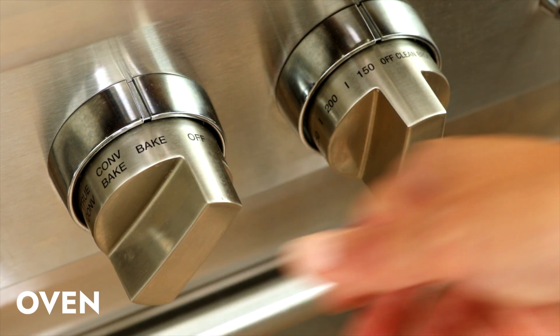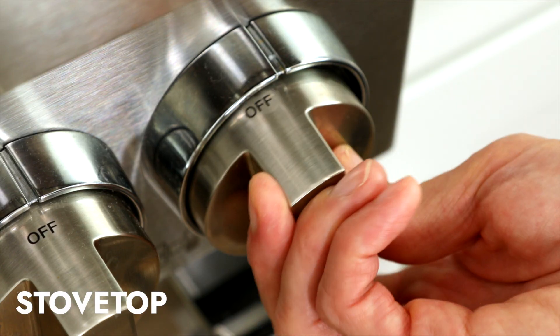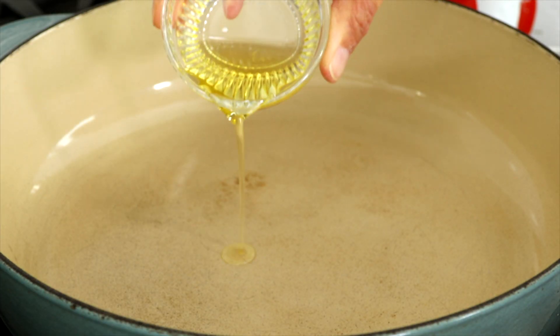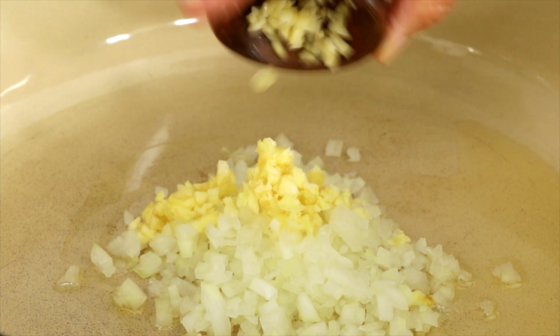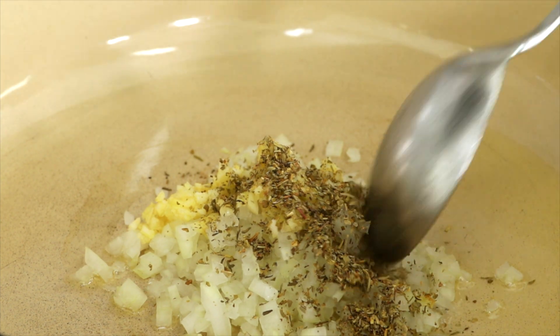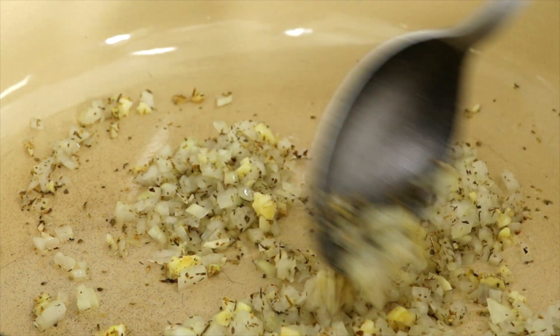Set the oven rack to the middle position and preheat to 375 degrees Fahrenheit. In a large sauté pan or Dutch oven, heat 2 tablespoons of olive oil over medium-low heat. Once hot, add a half cup of chopped onion, 1 tablespoon minced garlic, and 1 teaspoon Italian seasoning. Stir and cook until the onions are translucent, about 3 minutes.